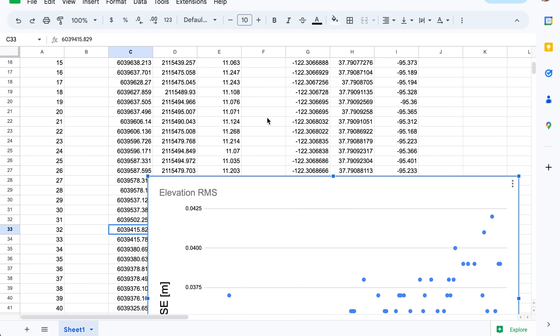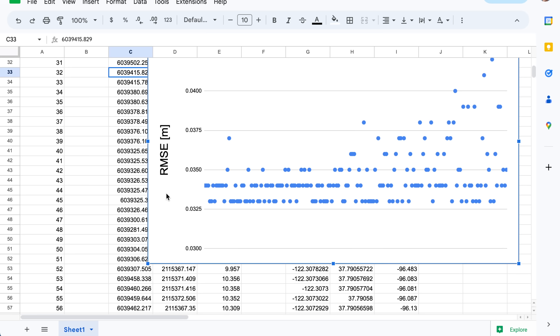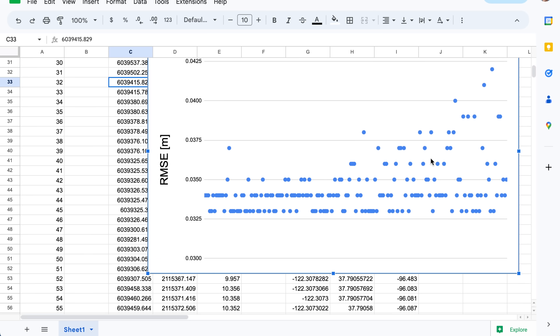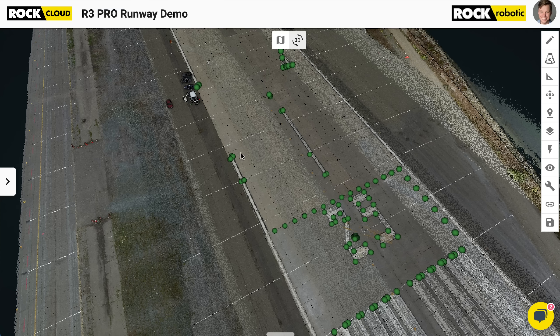We can see a plot right here of the RMS — and that's actually in feet, not meters. This is all about 0.035 feet, which is about one centimeter. The worst it gets is 0.042 feet, which is about one and a half centimeters. So that is the control shots you're seeing here, and that's kind of the accuracy axis you're getting.